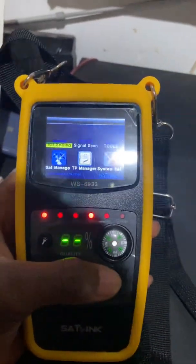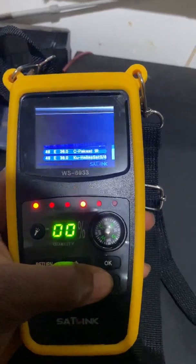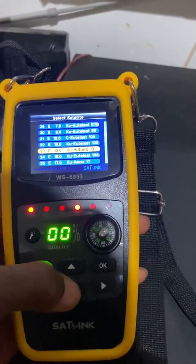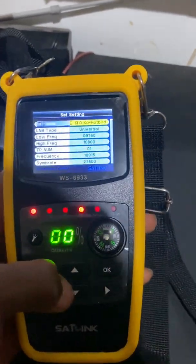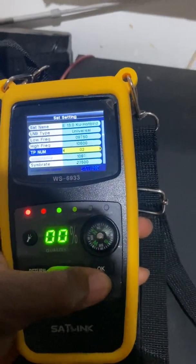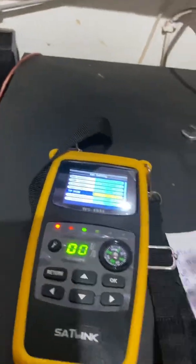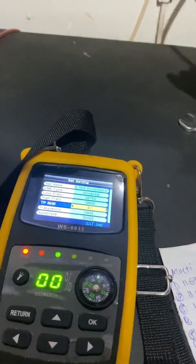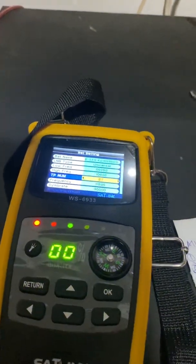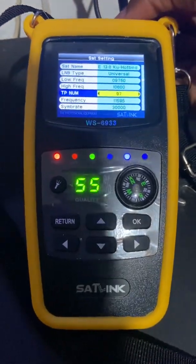Now let's check whether what we did is valid. Go to sat settings, scroll to bring up the satellite values, scroll again to find the transponder we just added. We can see the transponder we added is listed. To test if it's valid, we check the signal — and we have a signal of 55% on the transponder we just added to Hotbird. Thank you.